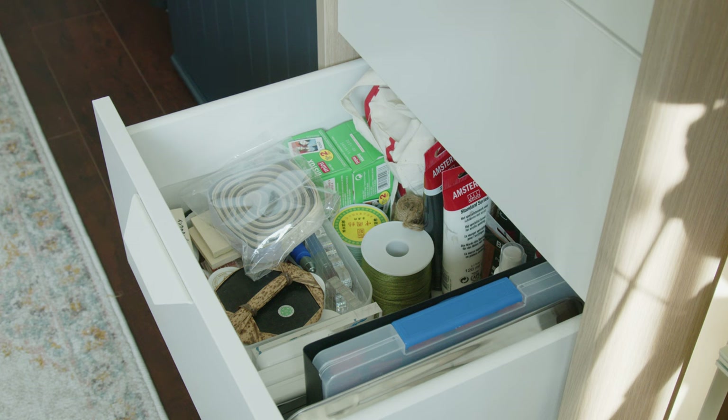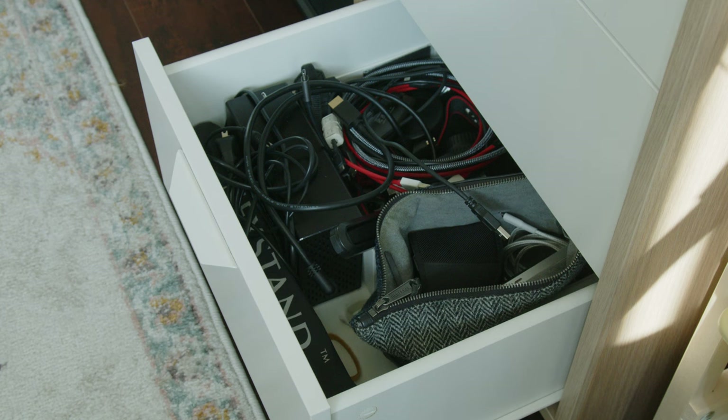Art supplies like paints, stamps, cord, and my instax printer. Cables, hard drives, and other equipment for filming. Thank you to Squarespace for supporting my content.